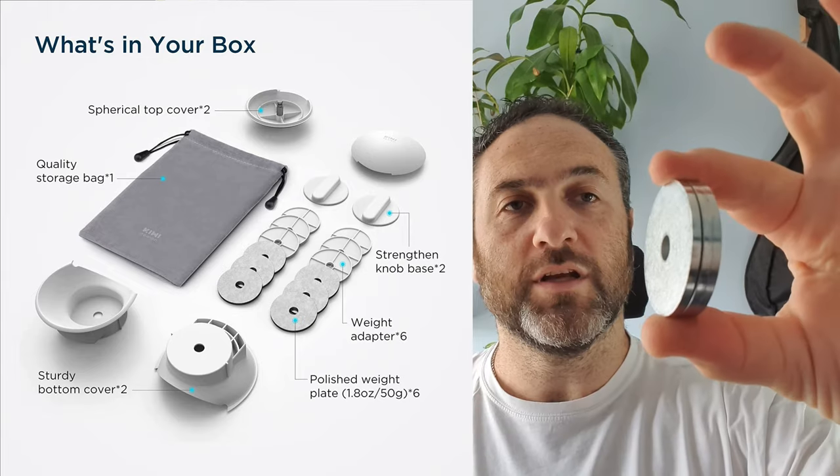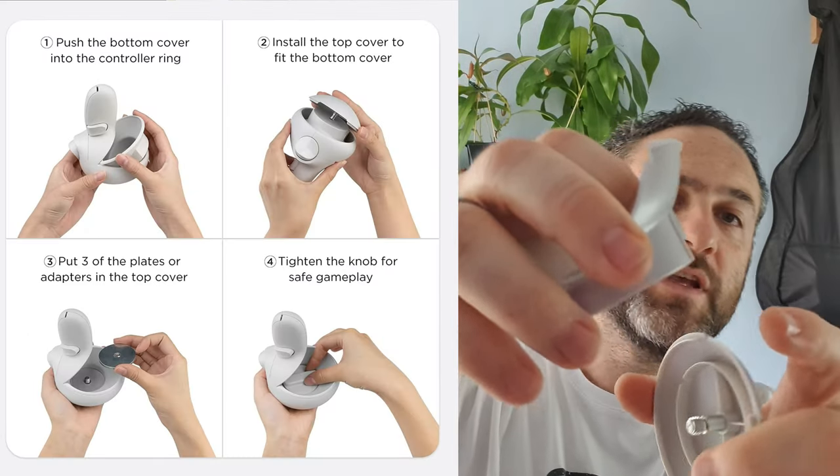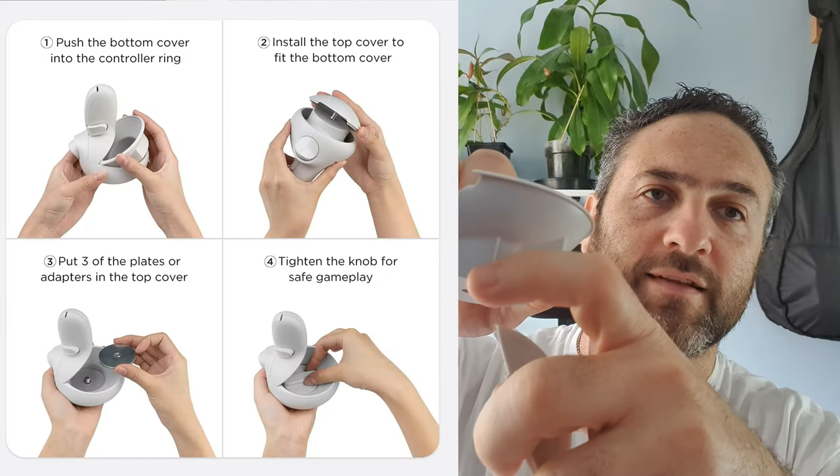These are metal — you get three of those and three plastic ones, so you can alternate and have one plastic two metal, two plastic one metal, three plastic, or three metal. They fit into the controller housing like this at the top.